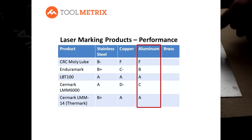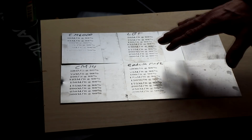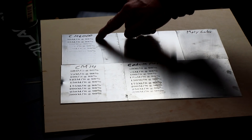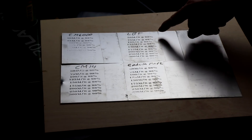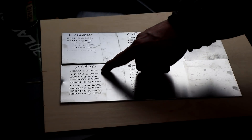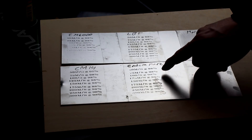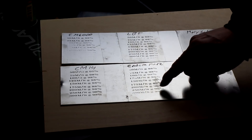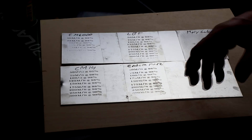Looking at aluminum, Moly Lube was again a no-show. The Surmark 6000 didn't do great — it could hold up at a very slow laser speed and put down a decent mark. The LBT product did extremely well across the full spectrum, as did the Surmark 14 product. Enduramark did respectably well across that full range as well, though not quite as tight a pattern — a little grainier as it sped up — but in that 150 to 175 range, a very respectable mark.